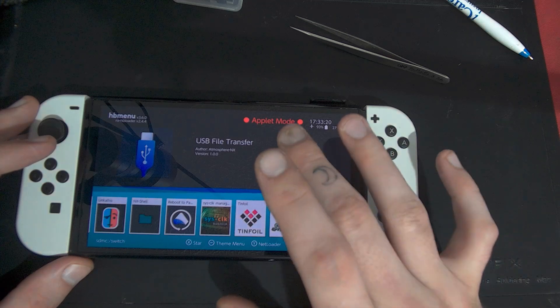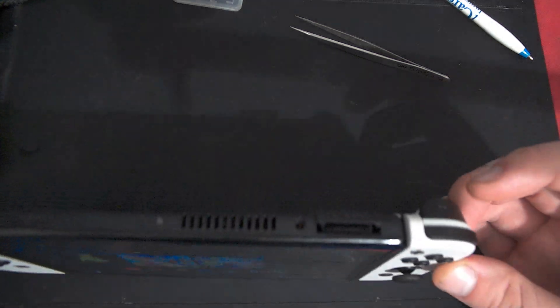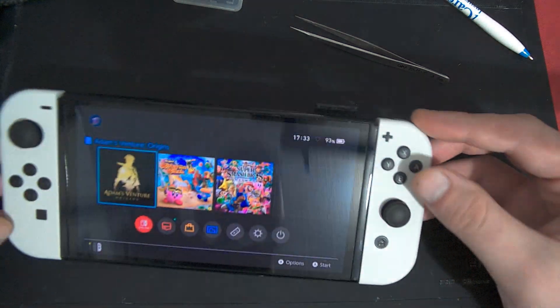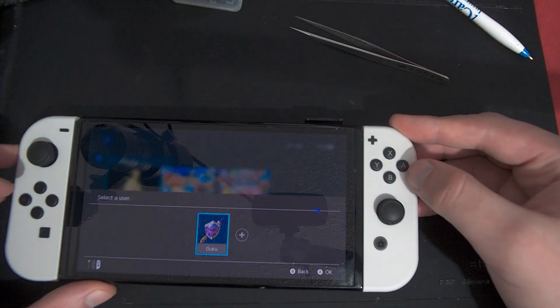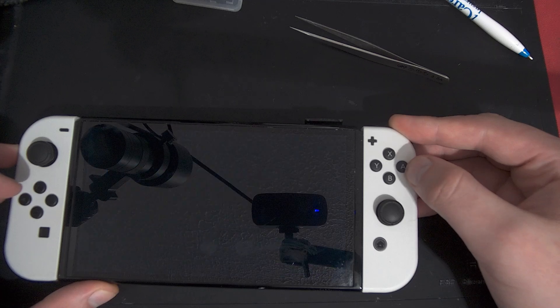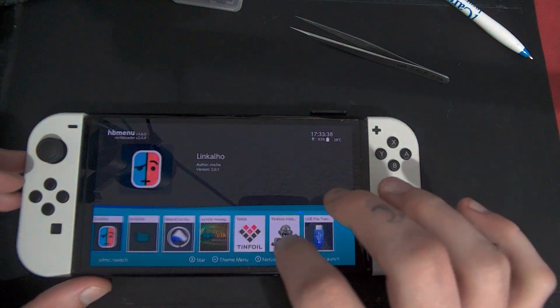So we need to first open up the homebrew menu in game mode instead of applet mode. The easiest way to do that is hold the bumper — not the trigger, hold the bumper — while the game is opening, and it will inject the homebrew menu into the game. Now applet mode is not here, and we can go open up Tinfoil.